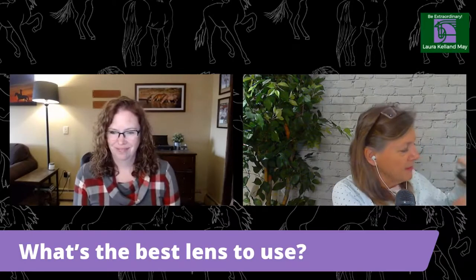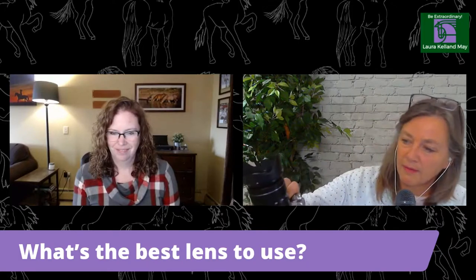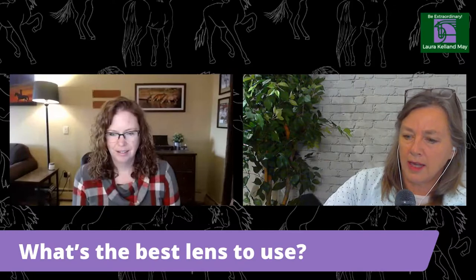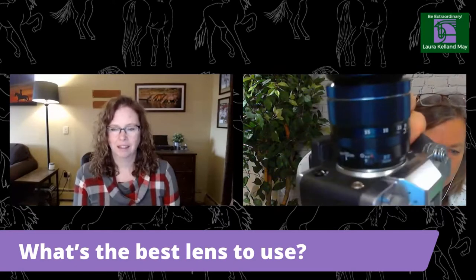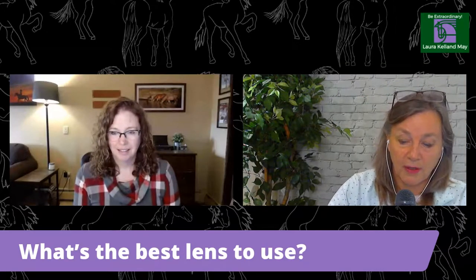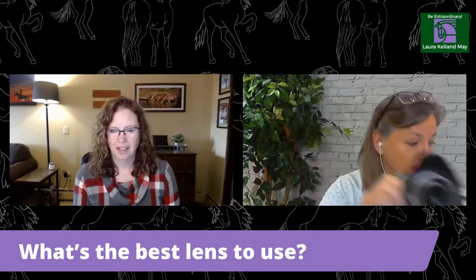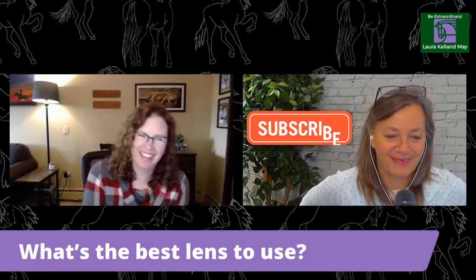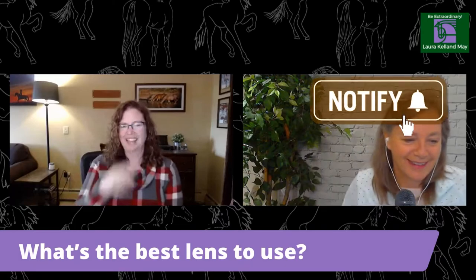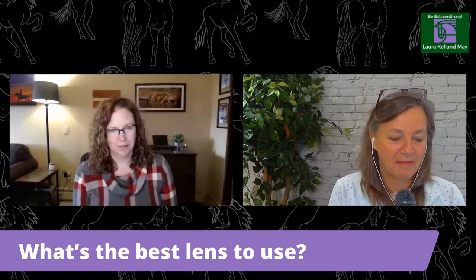Here's my camera — I'm a new photographer. This is my 18 to 55. Is that a good one to use? I hate to say it, but no. I know — this is going to be a very expensive interview for you.